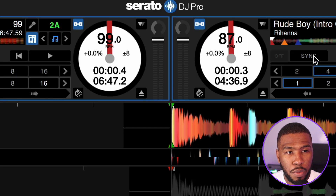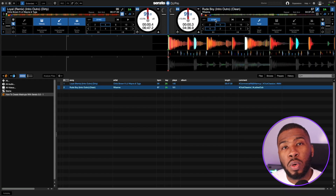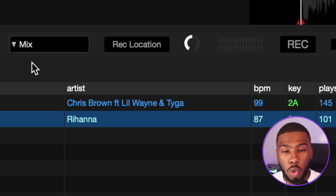On Rude Boy by Rihanna I'm literally just going to press sync, and you can see that the two BPMs have matched up — they're both at 99 BPM. Now in order to record your mashup you need to come up to the top and click Record, and it will open up the record window.